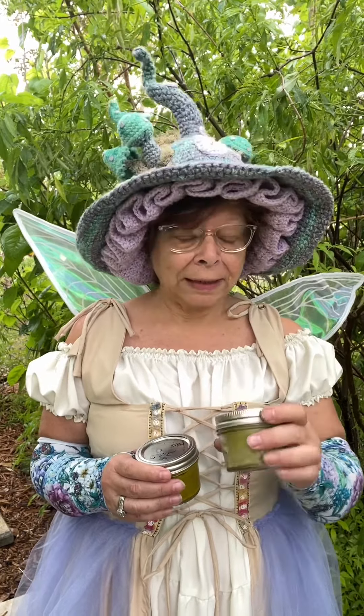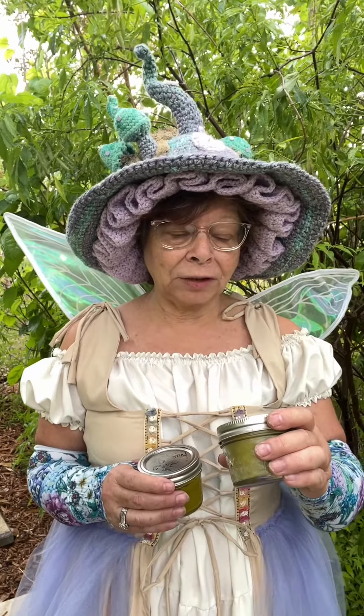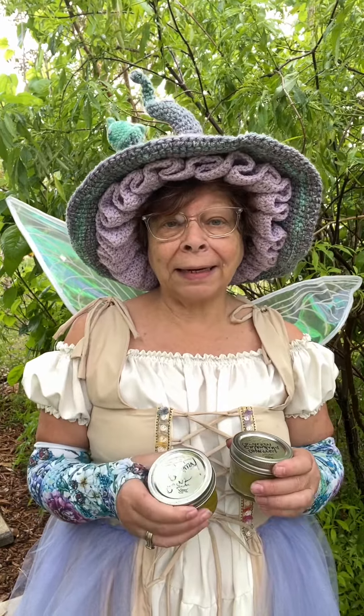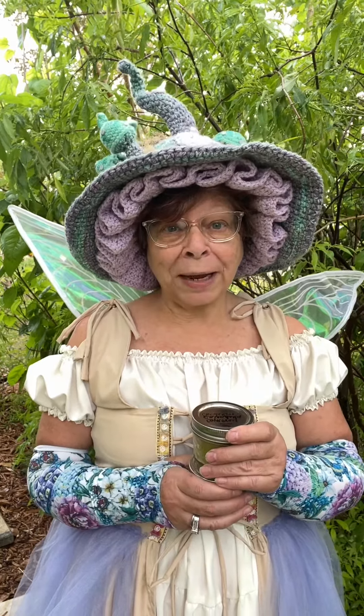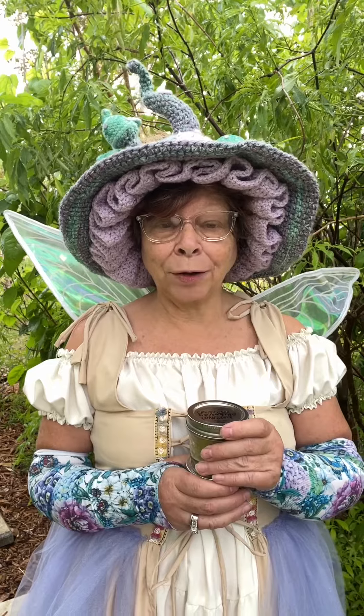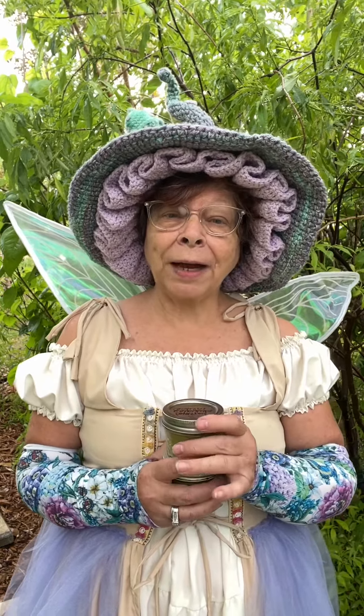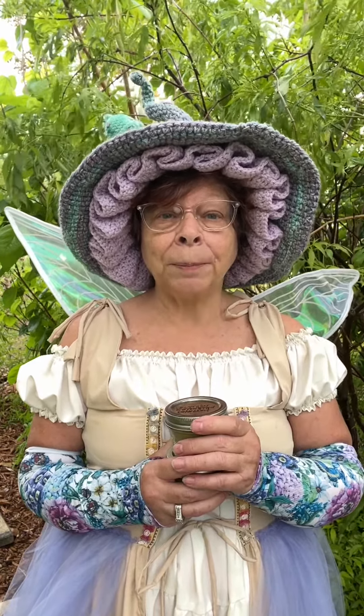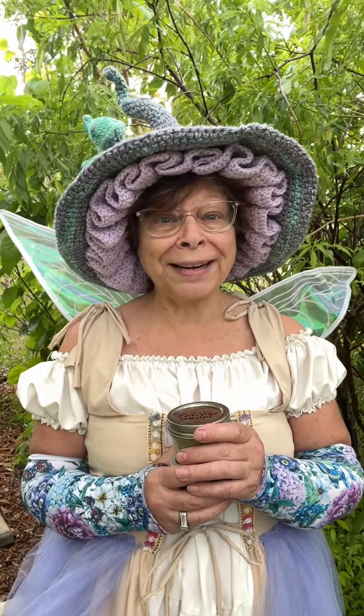I do like to make salves with the dried comfrey leaves. This one is comfrey, calendula, and dandelion. This one is comfrey and plantain — not the banana but the herb, and I do have videos on plantain herb. These are great for cuts, bumps, bruises, and insect bites, but be careful using it on a cut that's really deep because it will heal the outside first. Don't ask me how I know.